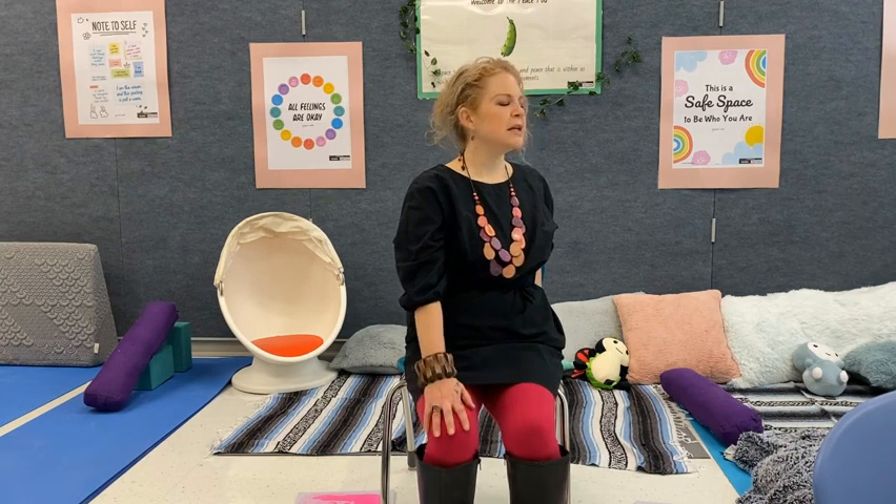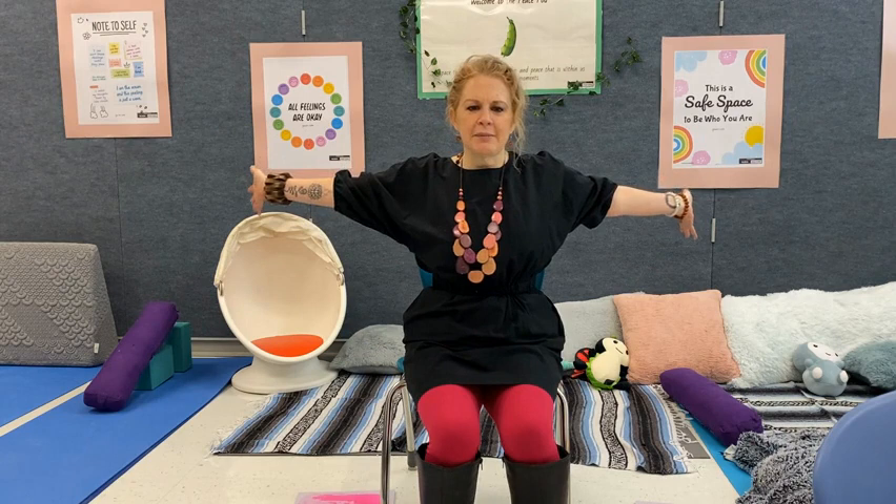Coming back to center nice and slowly and smoothly. How did that feel to you today? This can be a great practice to do when you feel stuck or frustrated. I also like to do arm and shoulder movements if I feel nervous or worried because it helps me to open up and be willing to take the next step. So let's call this practice today the bird waves. If you see me around the school building, let me know what it was like for you. Beautiful job, Wildcats.